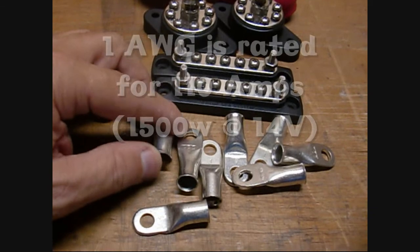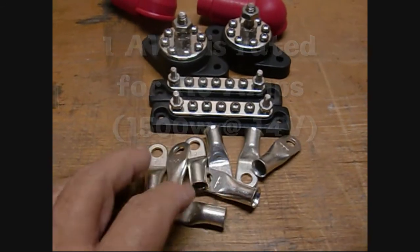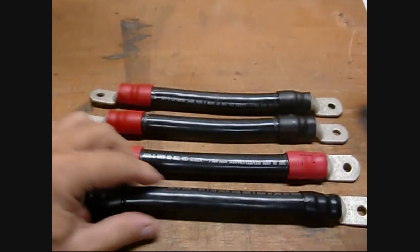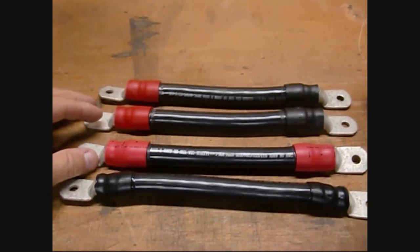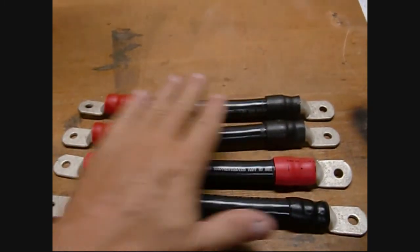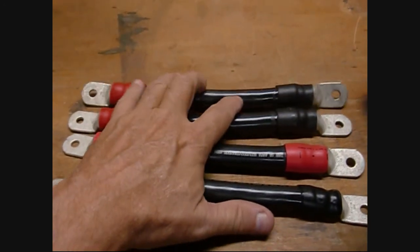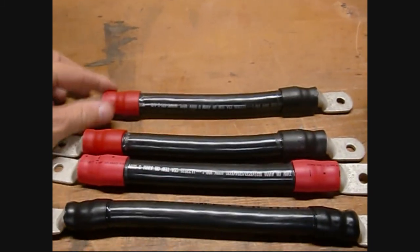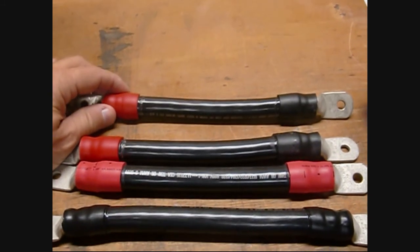I bought number-1 gauge wire for going from the batteries — number-1 welding wire for all the high-current stuff. I was planning to make my own battery cables to go between my batteries. I was going to have my 6-cell packs in series to make up 12 volts and then those sets in parallel to make up a 12-volt pack of a total of 4 cells, so I needed 4 cables. I looked at the price for heavy cable, termination, insulation, and heat shrink, and I figured I could probably do it for about $6.